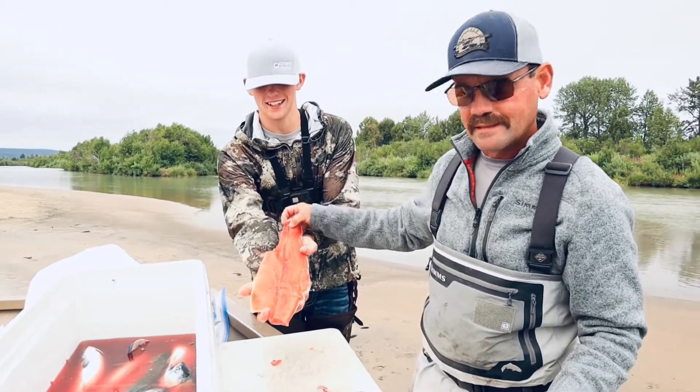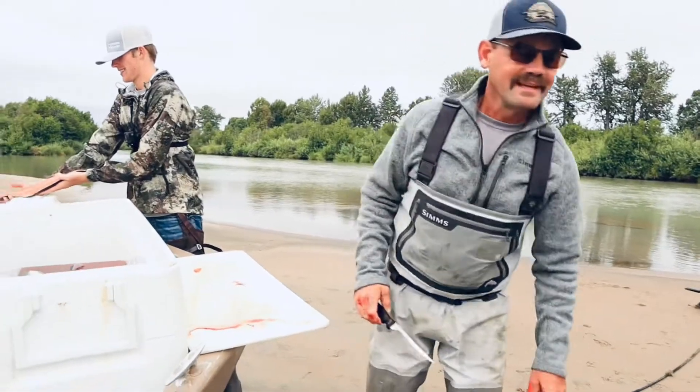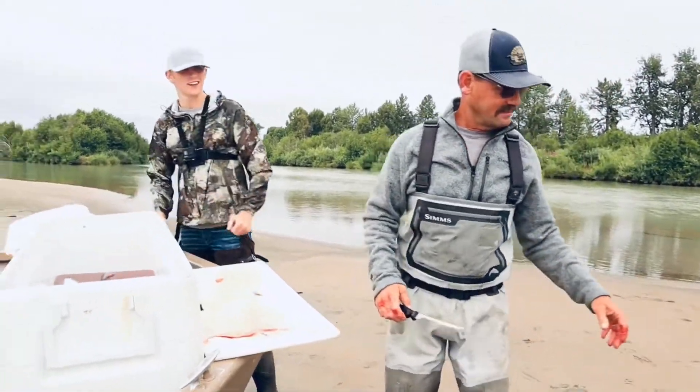There you go — that's pretty crazy right there, guys. Pretty wild. Then we're going to throw the scraps to the seagulls.